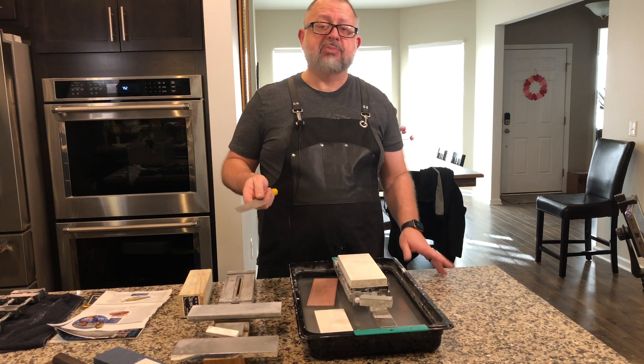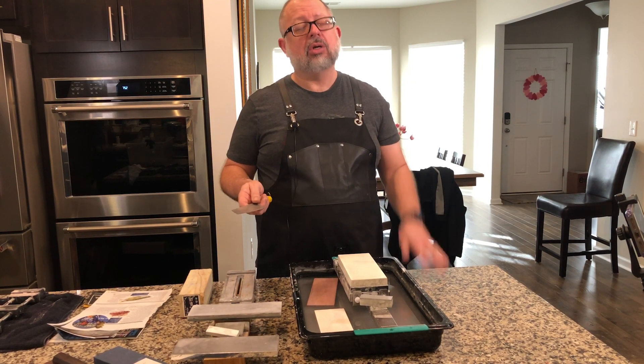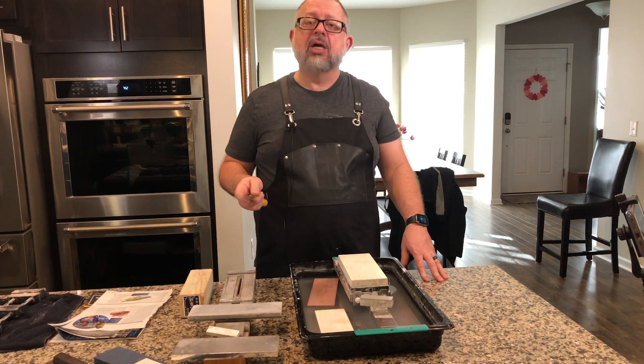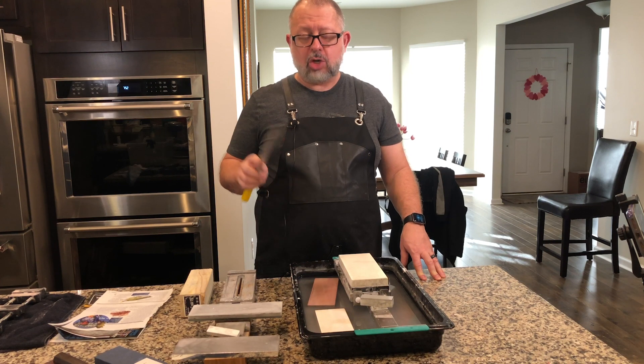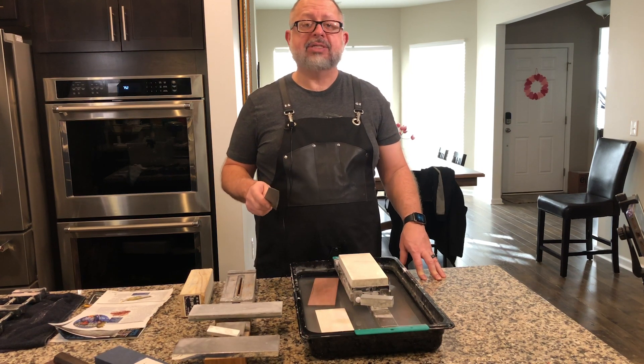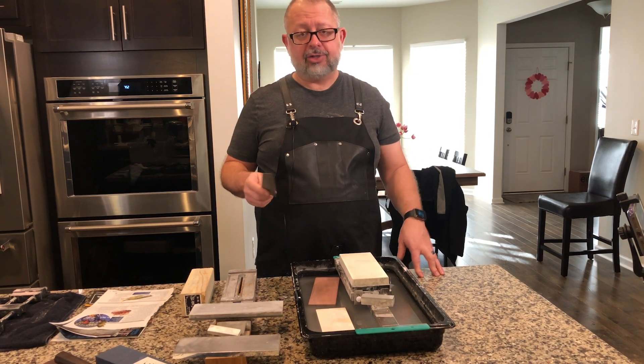Some people go a little less, but on average if you're getting an R2 or SG2 it's going to be a Rockwell hardness of 64. R2 SG2 is in the powdered steel super steel category.